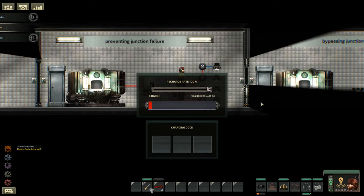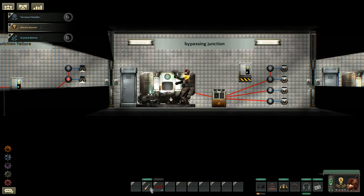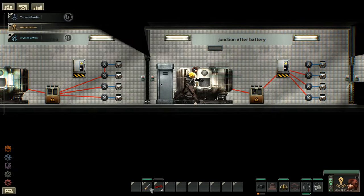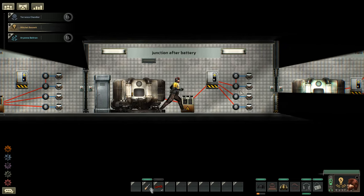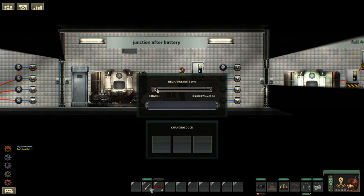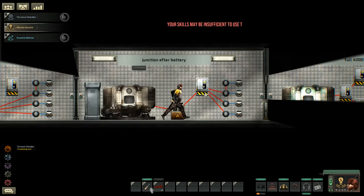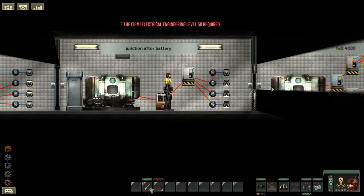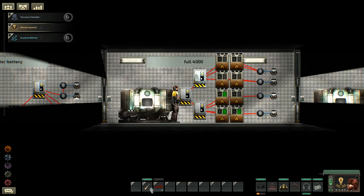Can we just bypass the junction box? Spoiler alert: this will not work. This also will not work because the junction box needs to be connected to power. Let's prove it just in case — nothing, battery doesn't even charge.